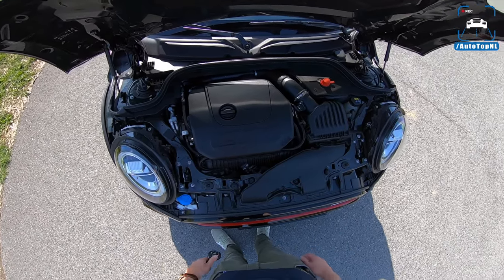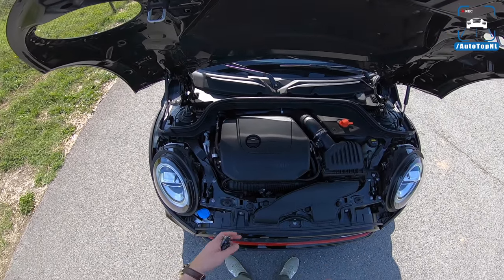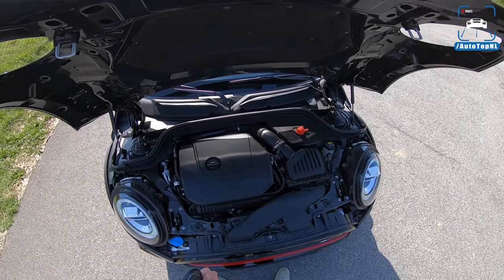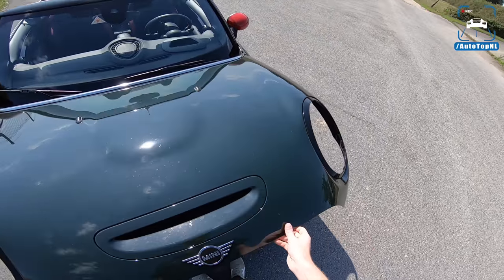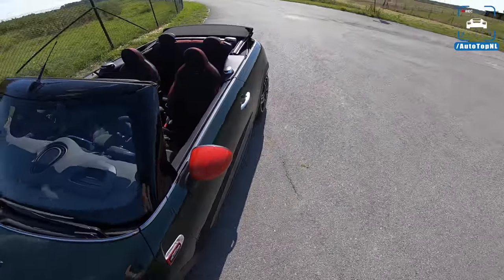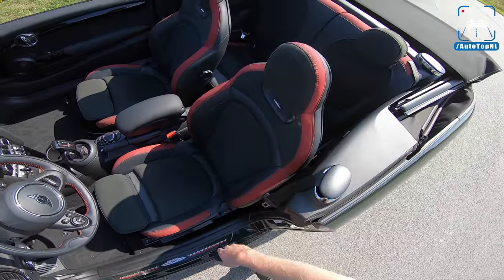So that's the engine — it's the 2-liter four-cylinder B48 from BMW, basically 231 horsepower and 320 Newton meters. It's not the new one — I know there's a new one on the way with 306 horsepower — this one has the older John Cooper Works engine. It does come with John Cooper Works seats.